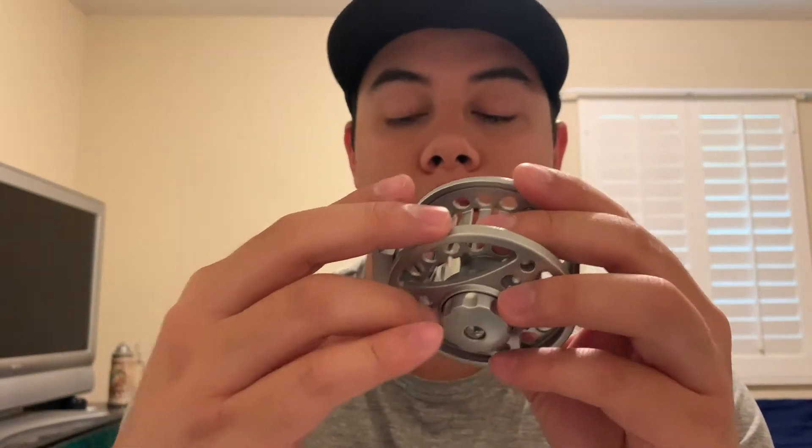It doesn't have the normal click you would hear with a fly reel while reeling in, but let's say a fish wants to take off with the line — there's a drag system that'll stop that fish and give it some resistance.